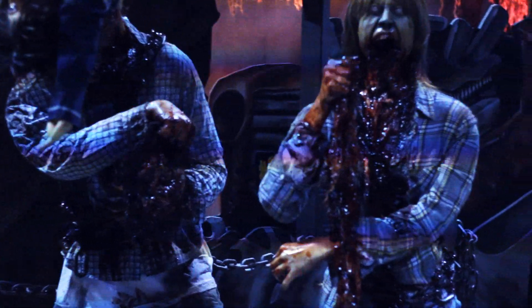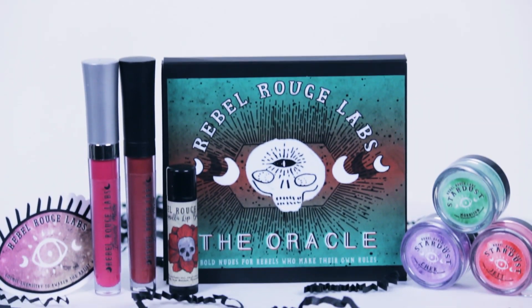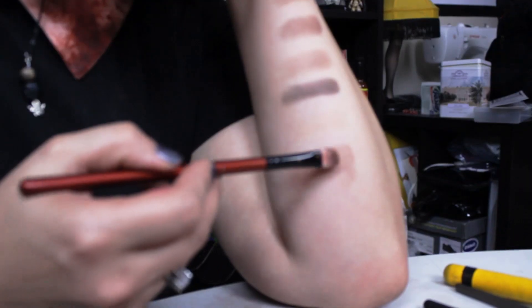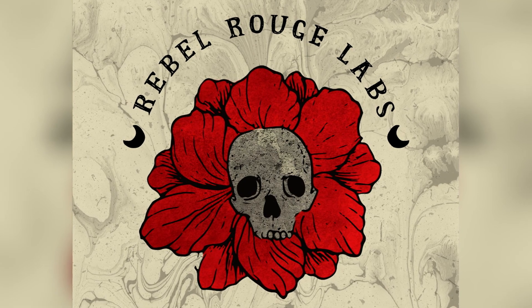I'm gonna play with this in another episode so stay tuned for that! Thank you Rebel Rouge Labs for everything you sent — I love all the products. The pigment quality is amazing, which is really hard to find, but not with Rebel Rouge Labs. In the next Haley Ween episode I'll be showing you how to use all this stuff. Be sure to check out Rebel Rouge Labs in the links below, and type in horror10 at checkout for an awesome discount!